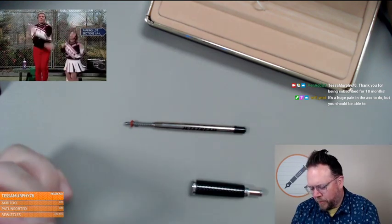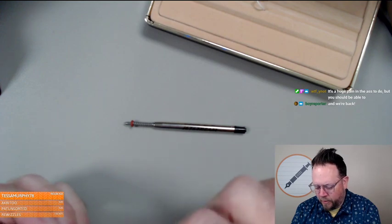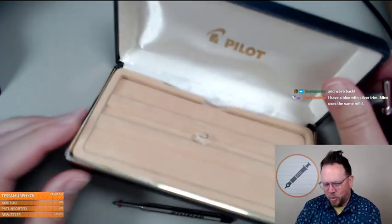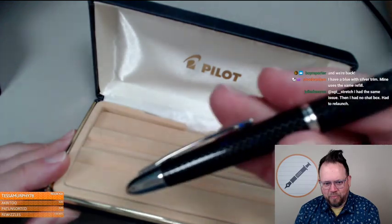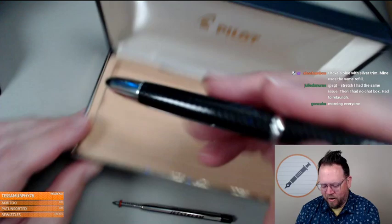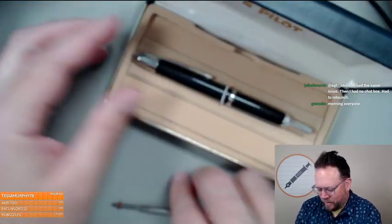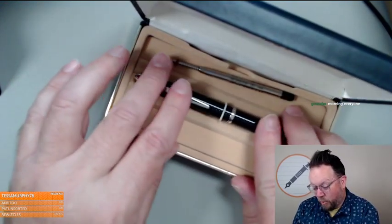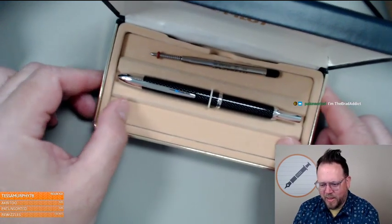How cool is that, right? Someone out of the blue — they heard me talking about it, they don't use it, they want to send it to me. Look how old this box is! It's lightweight because it doesn't have all the innards needed for the fountain pen version. So yeah, I'll play around with it, test it out, and see what other refills will fit. I was very surprised and happy to see this.